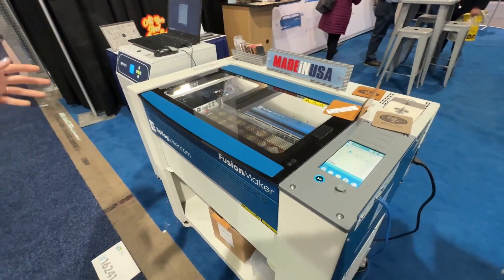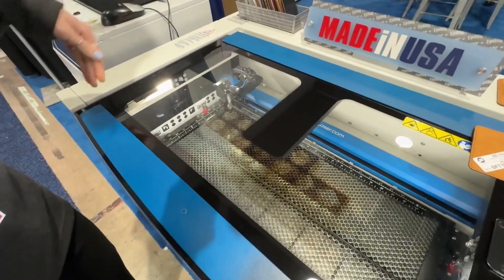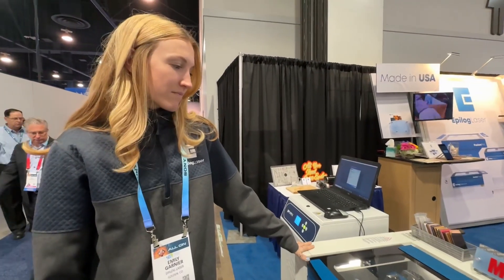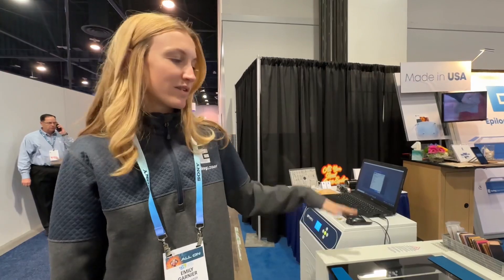This is our intro system. As you can see, the table size here is 24 by 12. This is a 30 watt.